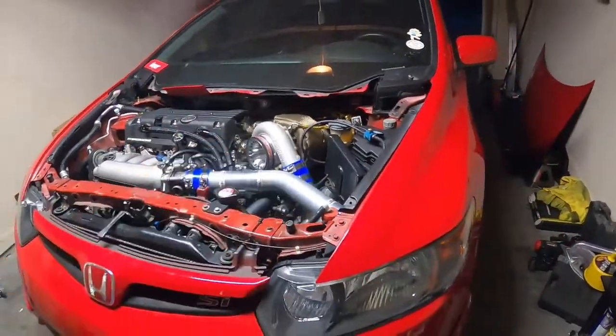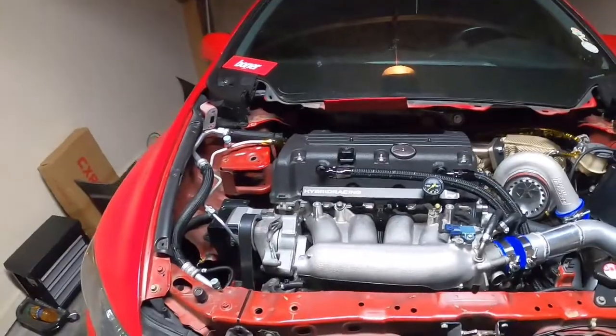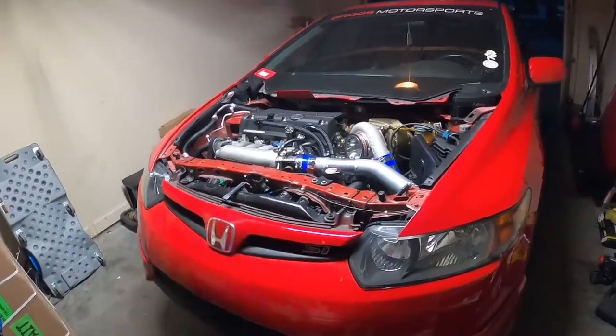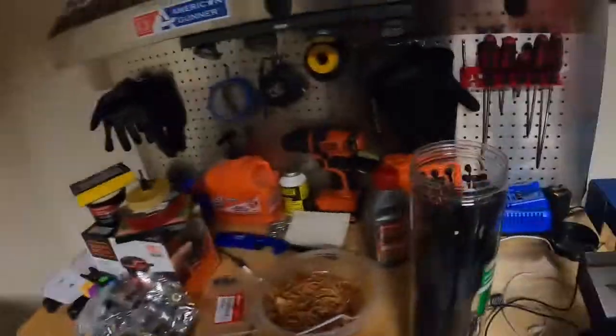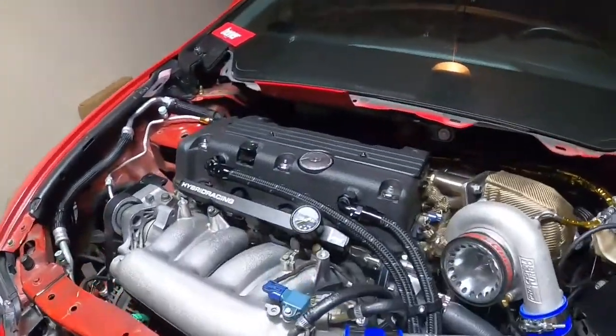Now that the new O2 is in we gotta start it up, fire her up, let her get hot, and start doing some more data logging. Hopefully we'll get to drive it tonight if not tomorrow — shouldn't take more than a few days to kind of get it tuned now that the kinks have been mostly ironed out. We're gonna get back to work and I'll update you guys whenever we have something to update you with.